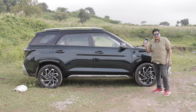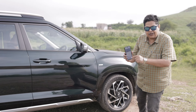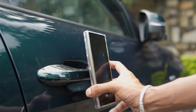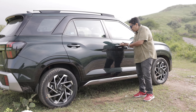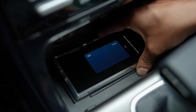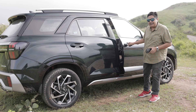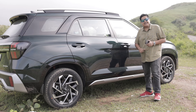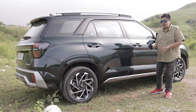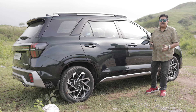Hyundai has given me a digital key of this car. You can see that little blue icon on the phone — that's the key to the car. All I need to do is touch it to the door handle and the door opens. If I place it on the wireless charging pad inside, the car will start up without the need for a physical key. You can also transfer this digital key to family and friends, so every time they borrow your car, you don't have to give them the physical key. What a lovely piece of tech.